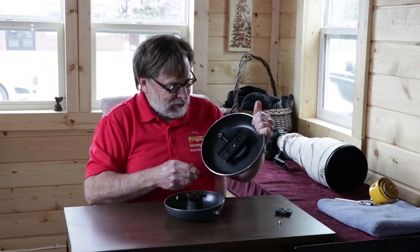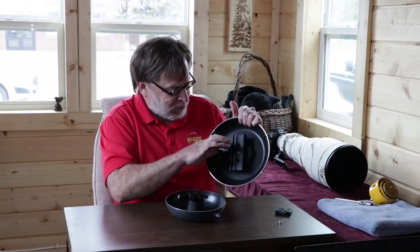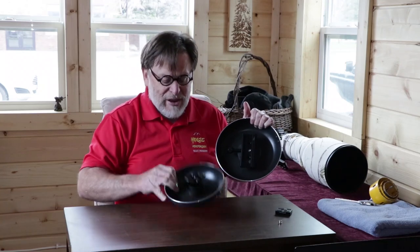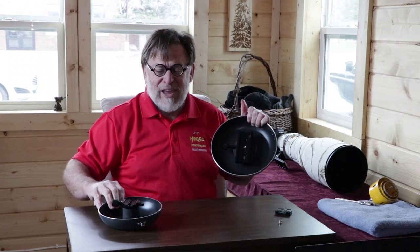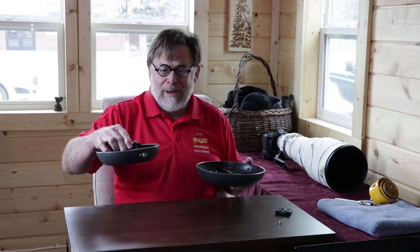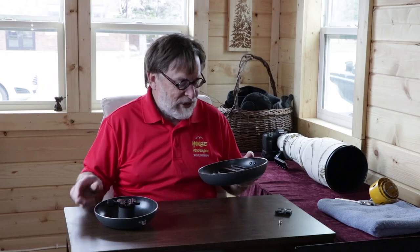My other ground pod has a smaller riser block — this one is only three-quarters of an inch, and the other riser block is an inch and a half. I have both because I find that sometimes I want a very low riser and other times I want a little bit more height. Since the two pans came as a set for $15, why not have a choice?